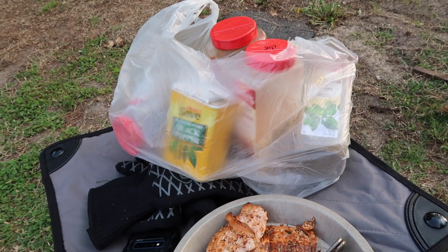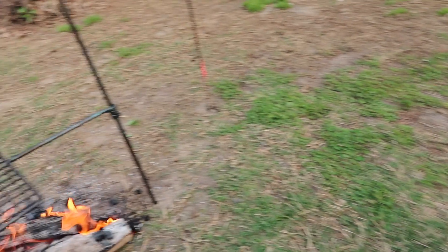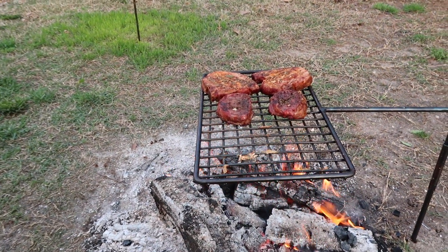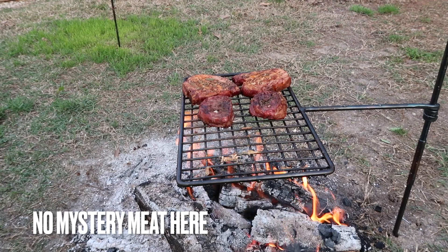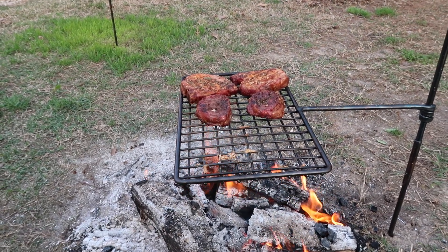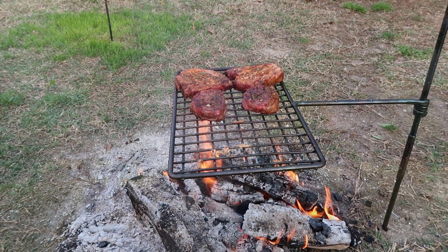I got my little bag of seasonings there on the table and I'm just finishing up the steaks and the chops. Poking through — they seem to be pretty good, nice and delicious. Well everyone, I'm gonna wrap this up.